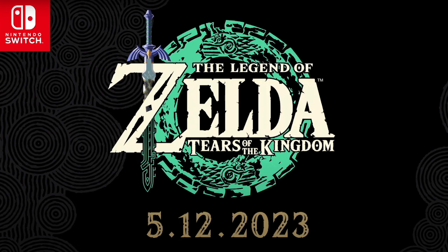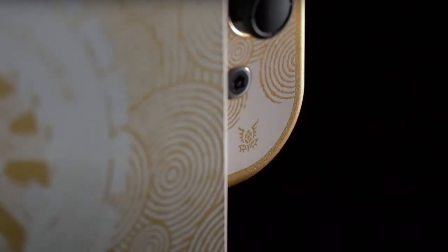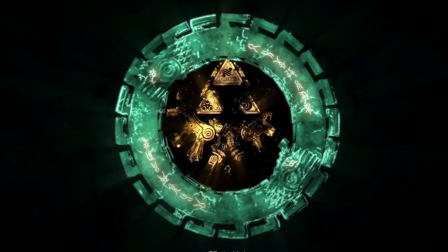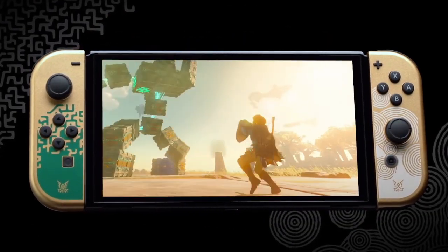The one really big thing that everybody's been waiting for is the announcement that there is going to be a new Switch OLED model for Zelda. It's not a brand new Switch — it's just the design of the Switch. So before anybody goes thinking that there's a brand new Switch that just came out, it's just the design and it is meant to go along with Tears of the Kingdom.